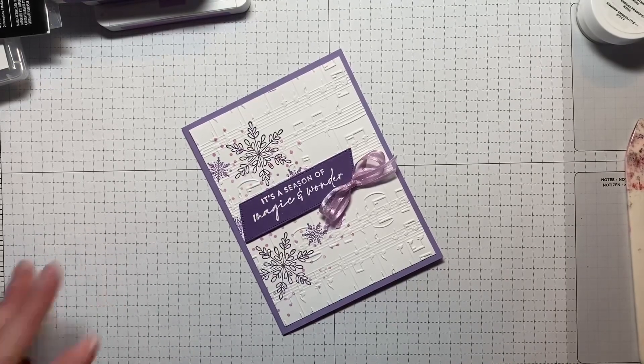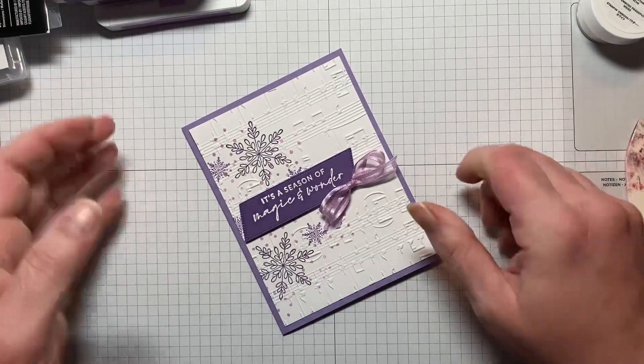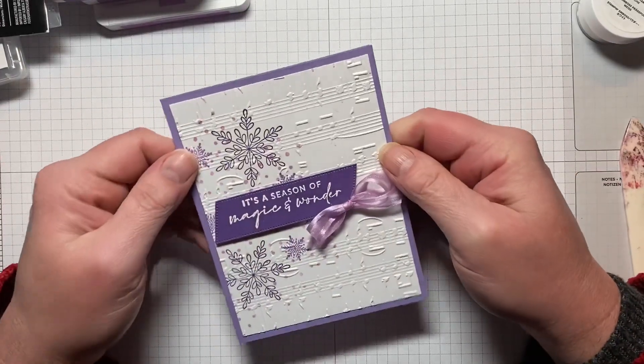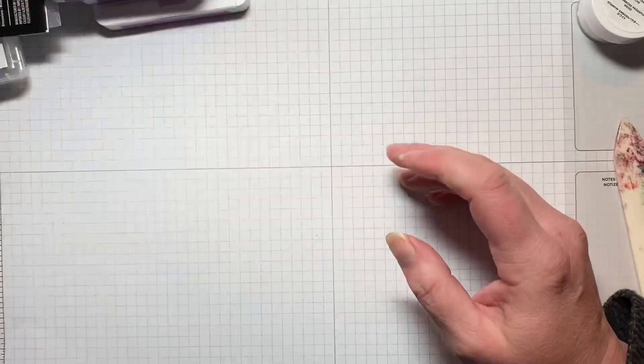Hi everyone, my name is Kristen Hayes. I'm an independent Stampin' Up demonstrator and today we're going to be making this quick, pretty Christmas card using some purples. So let's get started.